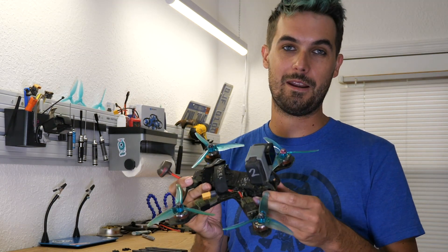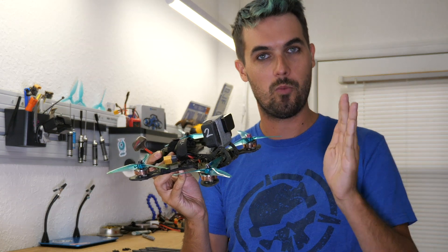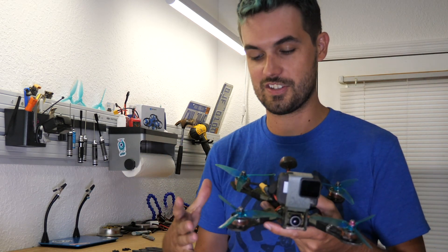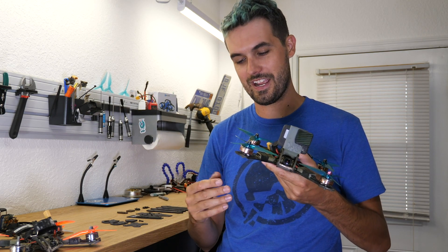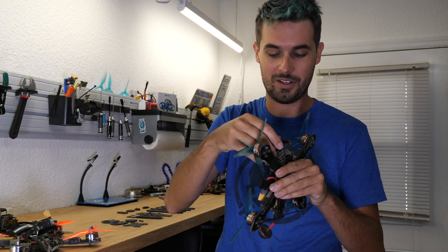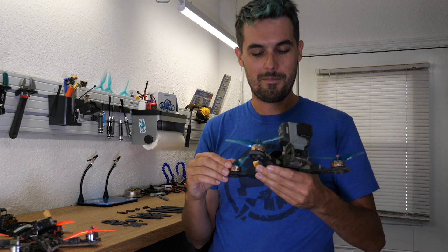The main plate does break in one specific spot — there's a consistent place where it breaks. In my experience it takes a lot of crashes, and usually the rest of the frame is pretty well worn out by then. The arm tip ends are totally worn out, maybe I've replaced a couple arms, the camera plates are in bad shape. So by the time it breaks I'm just going to do a whole new fresh frame anyway.